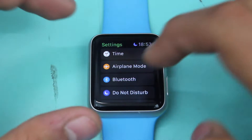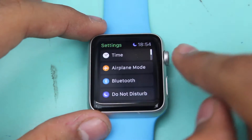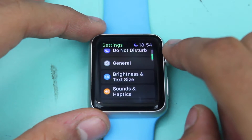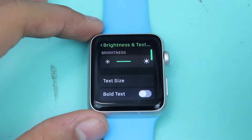Once you get into the Settings application, you can use your fingers or you can use the Digital Crown at the top right corner of the Apple Watch. Scroll down and you'll find an option below General for Brightness and Text Size.